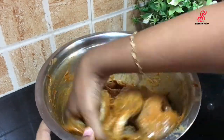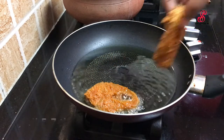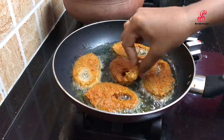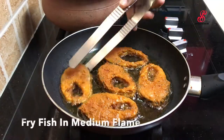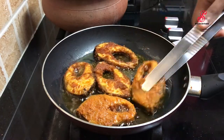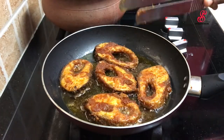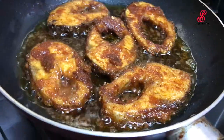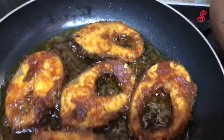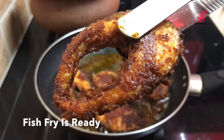Mix it in a pan with half a tablespoon. Fry it in a pan on high flame, then reduce to medium flame. Fry until both sides are crispy. This is the meen varuval — like a fried chicken style preparation.